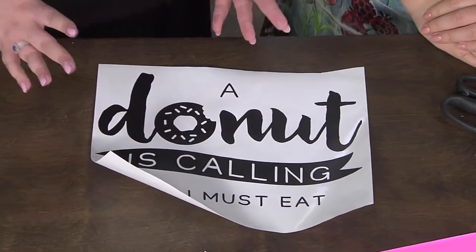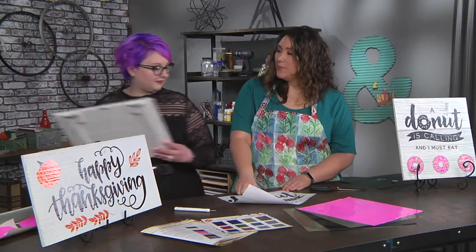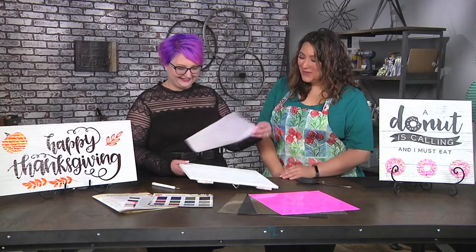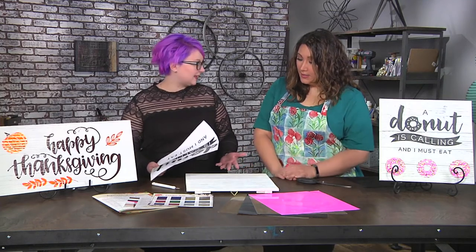So when you have taken all of those pieces out and peeled off the larger piece, you have your doughnut sign. The next thing we want to do is put it onto our white piece. The doughnut would always be eaten in my house halfway! So I'm using just a wood board that I bought. Did you paint it? It looks like it's painted. It came painted like that.